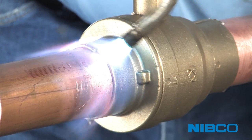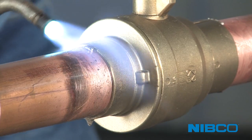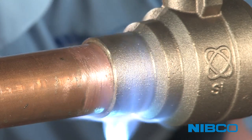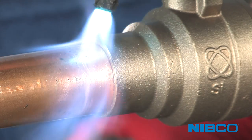Heat the entire joint; always keep the flame moving and do not linger in any one position too long. Watch for the flux to activate per manufacturer's recommendation. Flux will generally bubble, smoke, or evaporate as it reaches activation temperature.